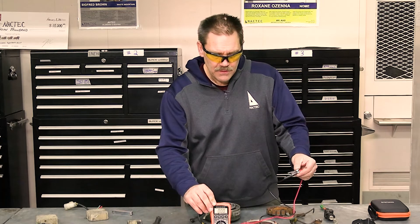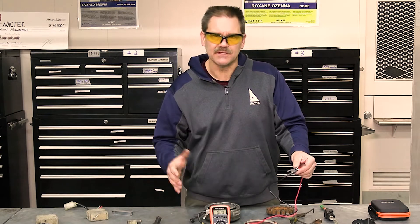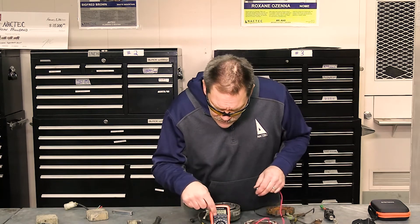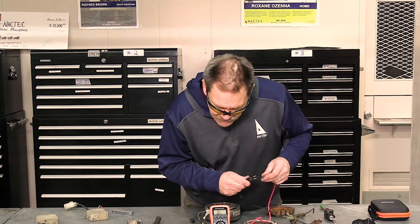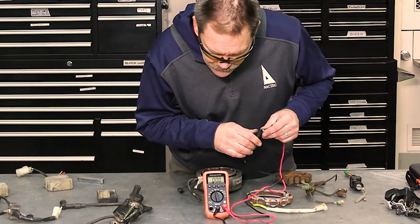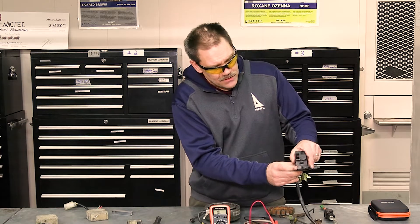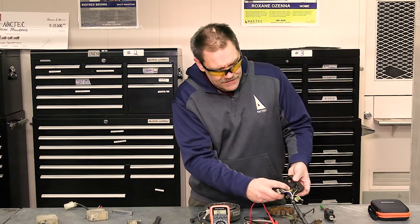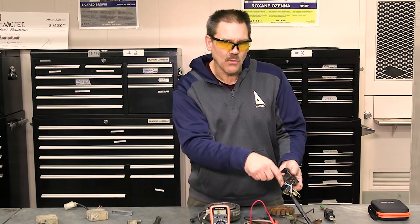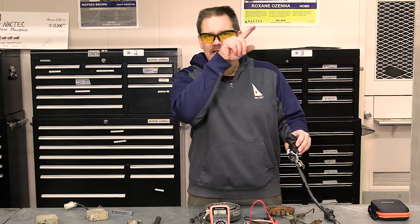When I put the probes together it reads zero — zero resistance — that means the electrons are flowing very freely. We're going to use that to see if the starter switch is actually working. Here's the start switch; notice the two wires. This is a cool part about the wiring diagram — notice the different colors of the wires.